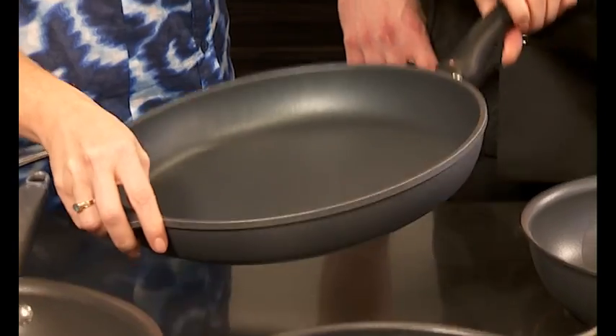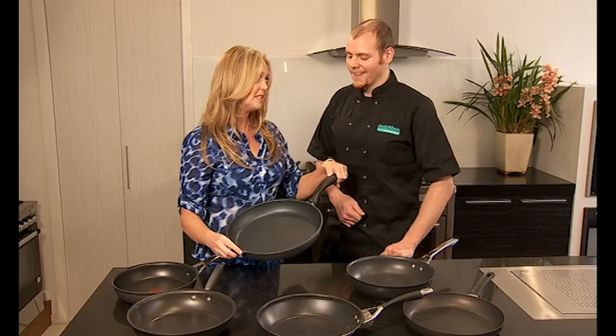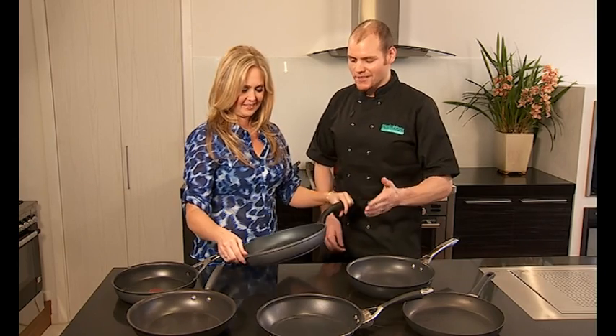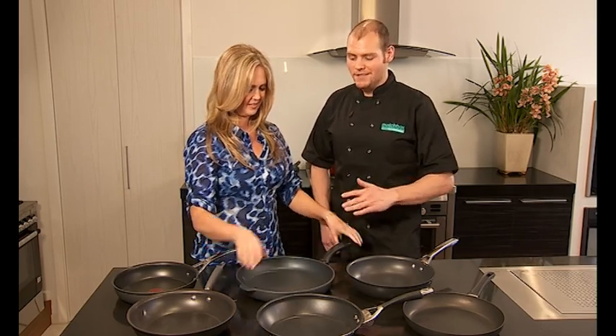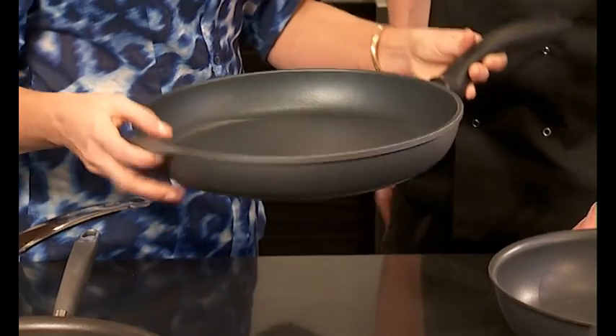Now, this one — I cannot believe this is true. The Rolls Royce. It has diamonds going through its non-stick. Each non-stick formula is pretty much just different ingredients. At Swiss Diamond, they have actually put diamond dust going through their non-stick. That makes it more durable, long-lasting and distributes the heat more evenly. This one looks like a girl's best friend.